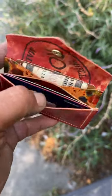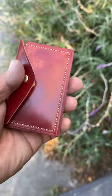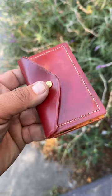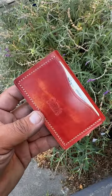We offer these in teal and in blue. Each one is hand-cut and hand-sewn here in our studio in Brisbane, California. Check us out on our website at staggerlygoods.com.